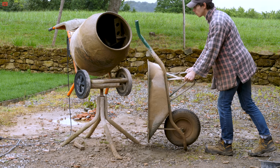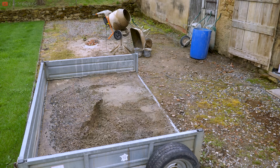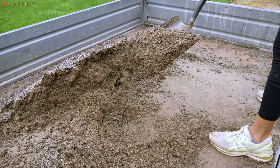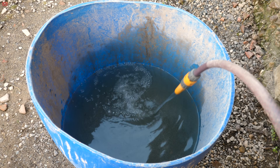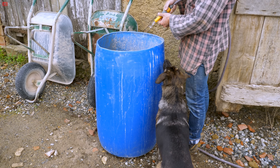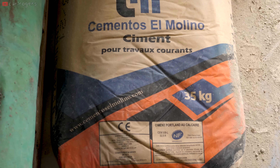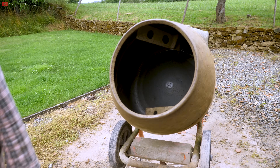You'll need a wheelbarrow, at least two buckets but more is better, a shovel, ballast which is a mix of sharp sand and round stones, water, and of course cement — sometimes called dust. Often people call concrete cement, but really the cement is just the binder.